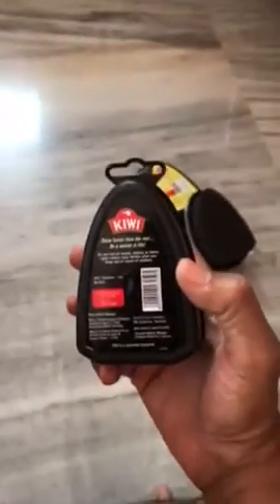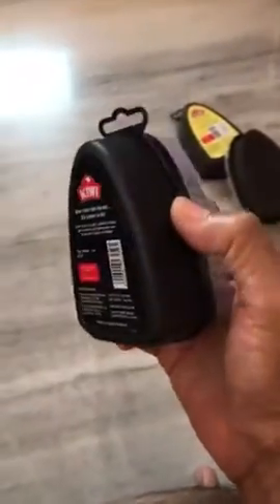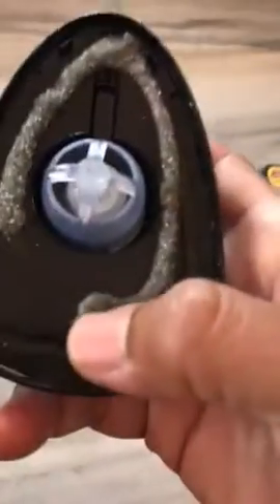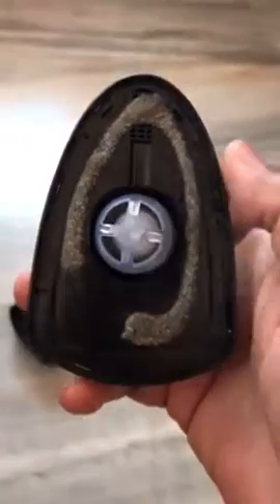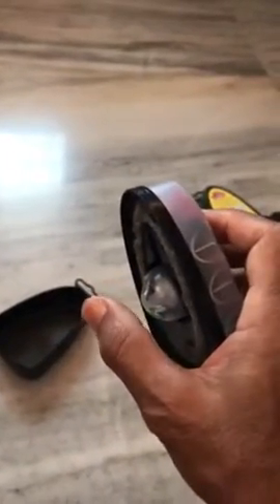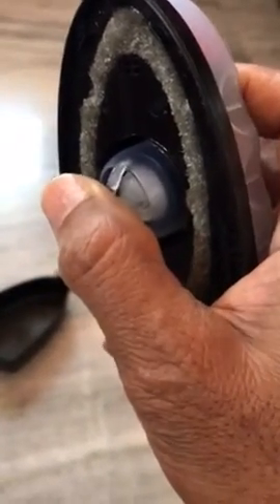This is a sponge shoeshine from Kiwi. I have already taken out the sponge — a little bit is left here. What happens is when you press the sponge on the shoe, the sponge gets pressed and the waxy liquid is released.